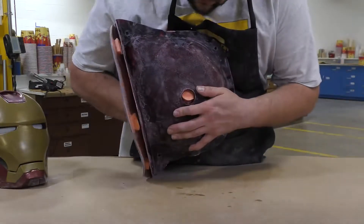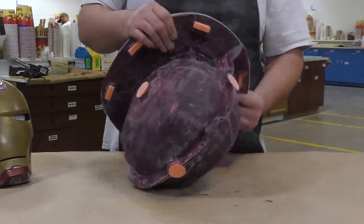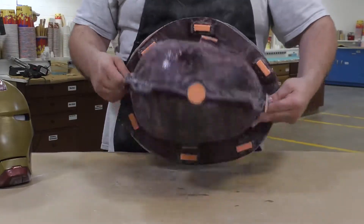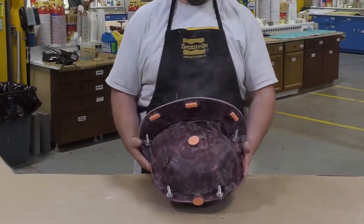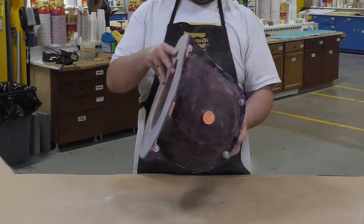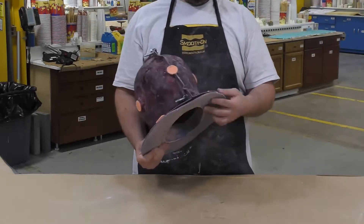Now that the entire mold has been cleaned and taken apart, we can put it back together — you can clearly see how nicely those keys are holding the entire mold in the support shell. The support shell has its own keys and we're going to bolt it all together. You can see how lightweight that mold is — this is a really important part of the project. We wanted to create a lightweight mold that we can handle easily with our hands when doing rotocast or slushcast projects.